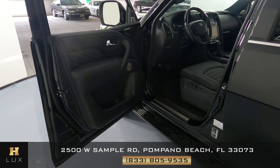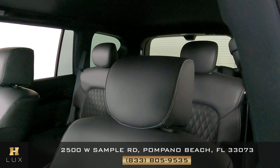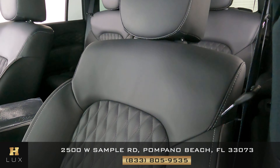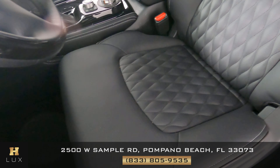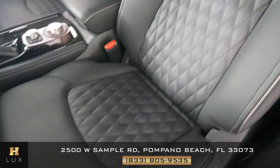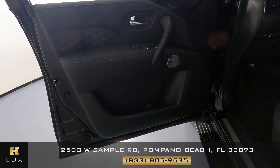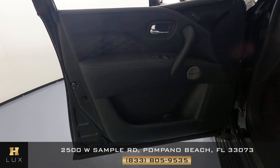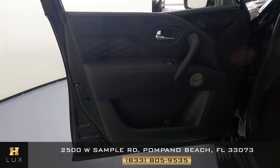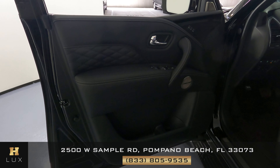We can now move on to the interior of the vehicle. The first thing we're going to do is check out the seat — we want to know if there's any kind of wear and tear or damage. The leather's looking good. Perfect. What about the door panel? We just want to know if there's any kind of damage like scratches to the leather, tears, or anything else. Just like the seat, this door panel is in perfect condition.